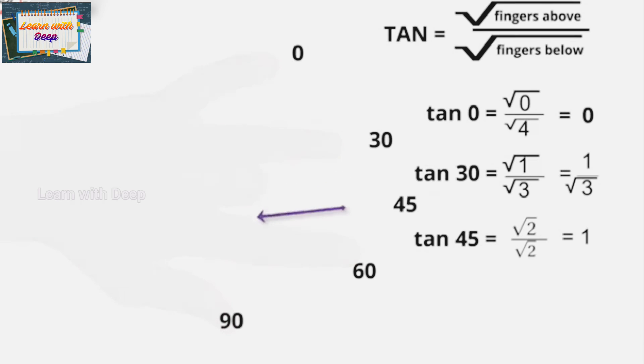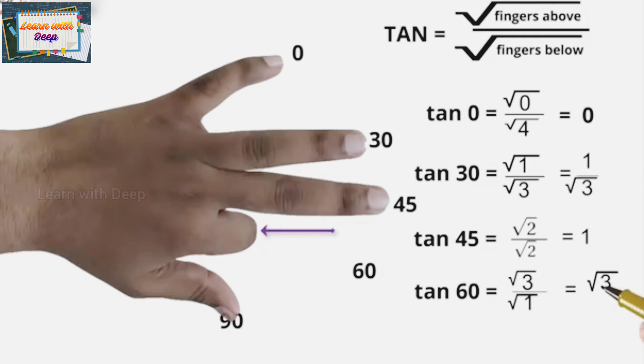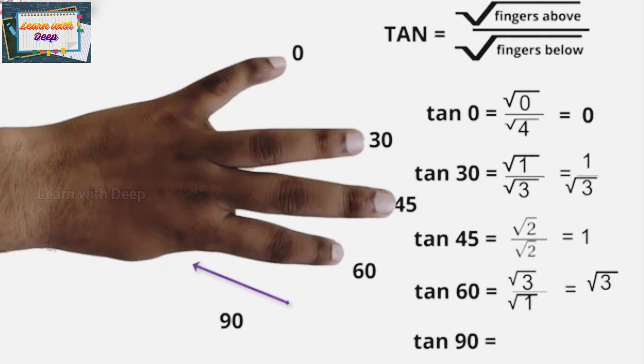For tan 60, above the index finger there are three fingers and below there is one, so root 3 upon root 1 gives root 3. So tan 60 is root 3. For tan 90, above the thumb there are four fingers and below there are none, so root 4 upon root 0 is 2 upon 0, which is not defined. So tan 90 is undefined. Just using your hands, you can find sine, cos, and tan for all standard angles.